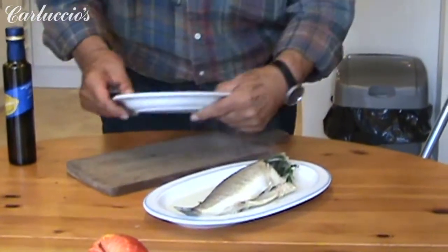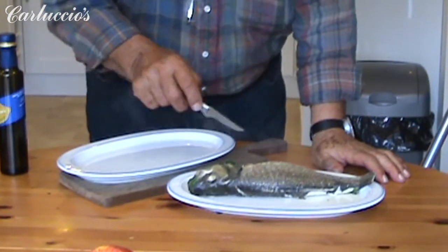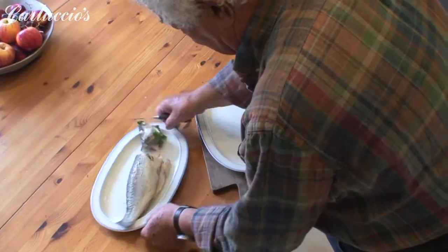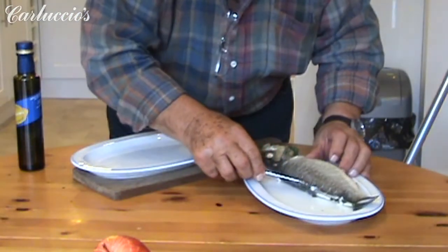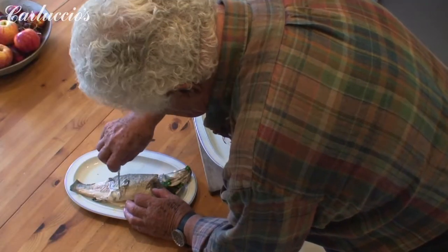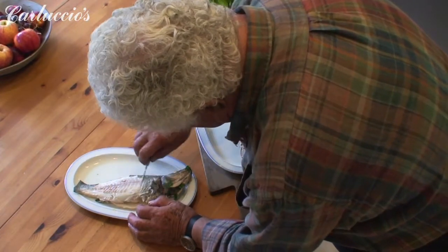So, if you want to do a more elegant job — incidentally, look at this here — some people eat the eyes, because it's something delicate. If you want to, we fillet it starting from here. And we just take away the skin. People like the skin as well. Wonderful. Cooked and fantastic.